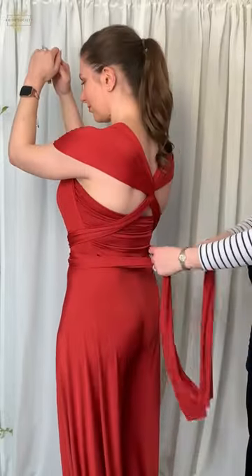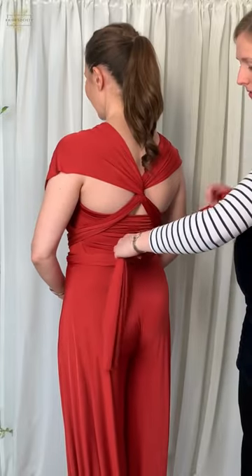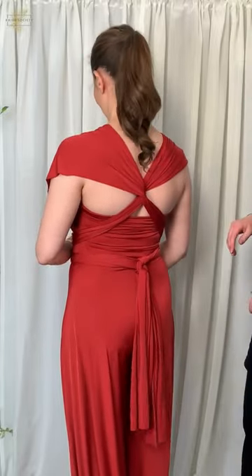So it creates an extra little bit of detail at the front before finishing and tying in a knot. So we can turn back around and show them the extra little cross detail at the front.